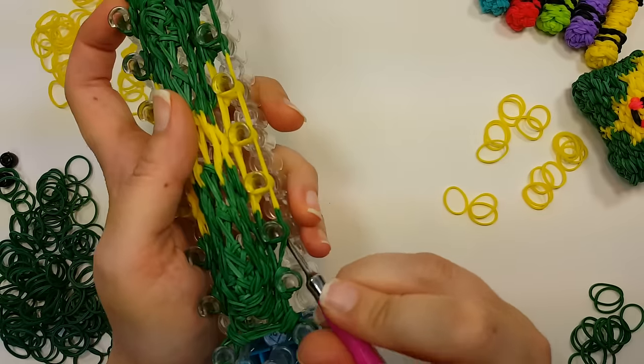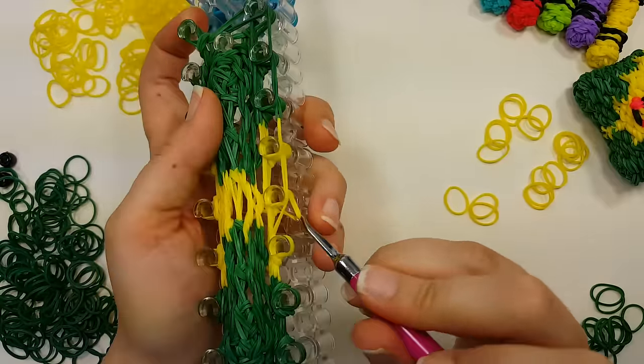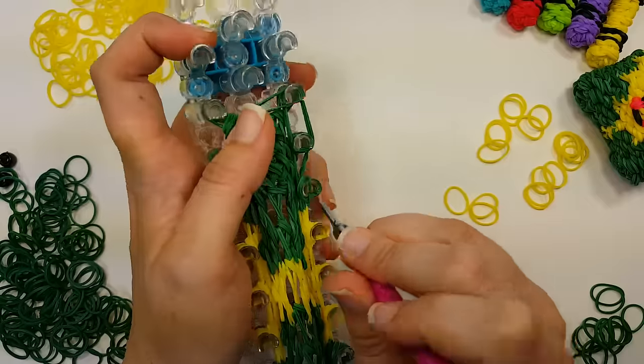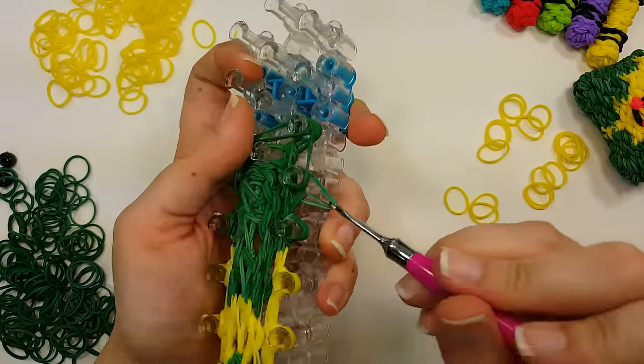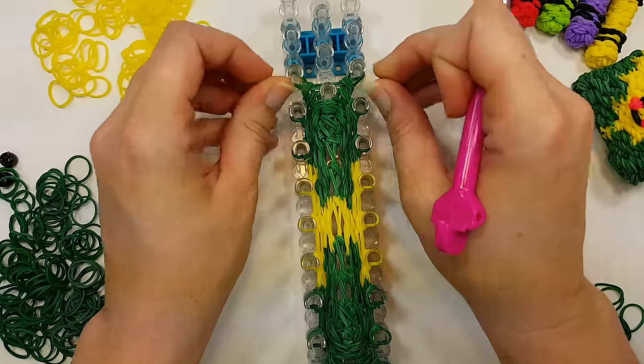That got really messy though — the hair dryer blowing hot wax, and if you're not careful you're blowing it all over the place, it's not going where you want, and it's hot. Push everything down.